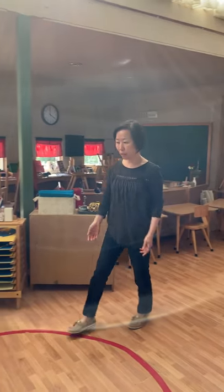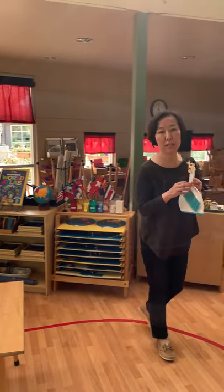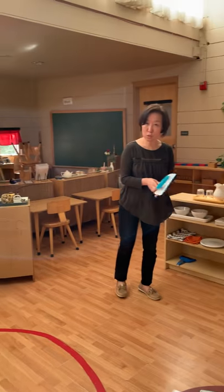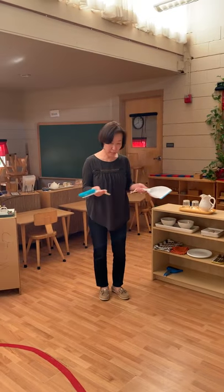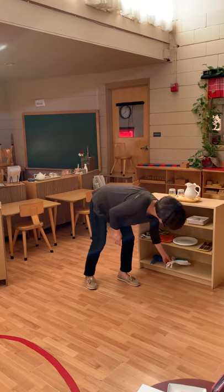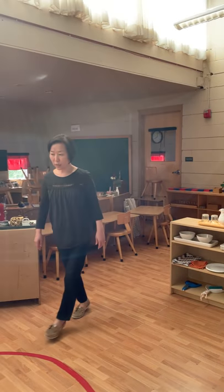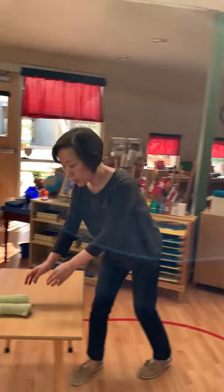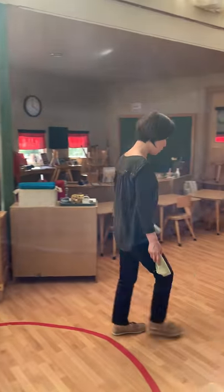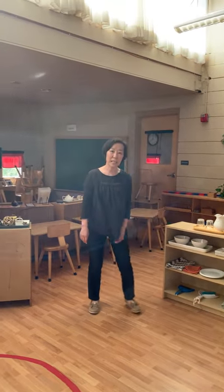I like to separate the table sweeper from the floor sweeper. So I have another set — a little bit bigger — that will be used for the floor. Same thing: the sweeper and the dustpan. You can sweep anytime you need to. Since we have the water station, we might spill some water or a drink, so we also prepare two racks on the shelf so children can independently clean up.